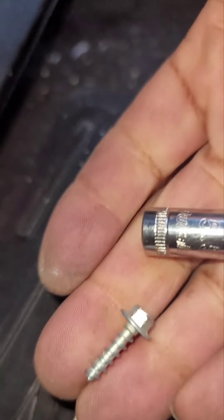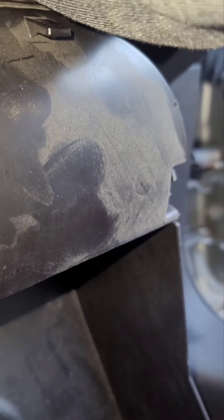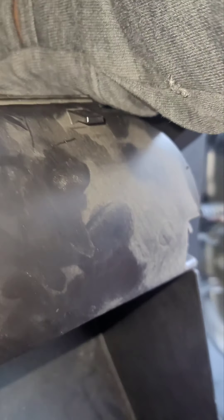Trying to focus in on this little screw over here. So yeah, that's it — once you pop it off, slide it out. I usually leave the harness on because it's easier.